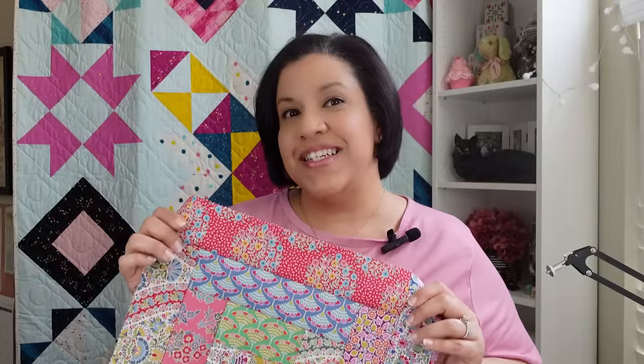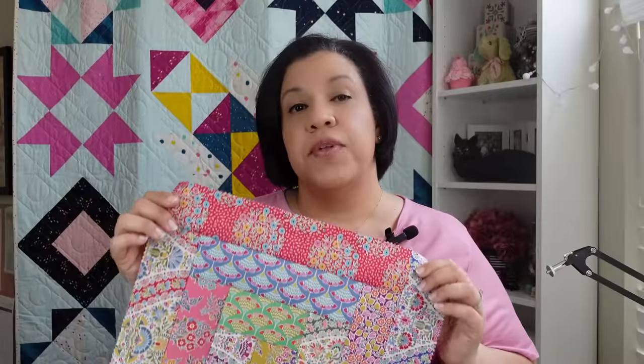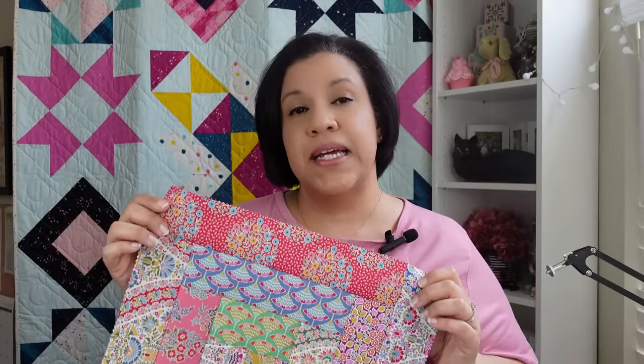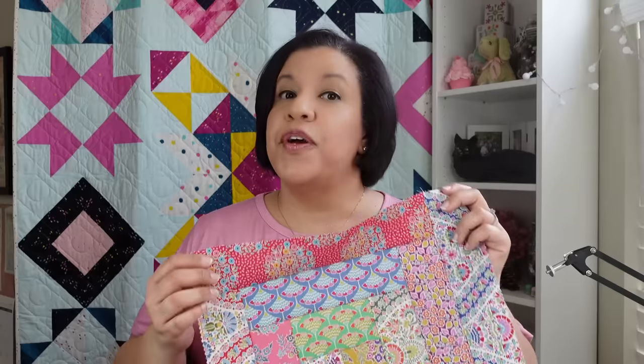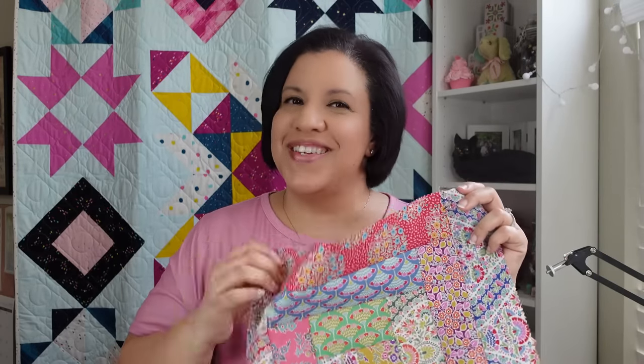Hey there, it's me, Ladeen from Sugar Stitches Quilt Co. I create video tutorials to help you become a better quilter. In this video, not only will we make the Log Cabin Block together, but I'll also give you some tips and techniques to construct the block more efficiently and in an organized manner. We'll also talk about other tips to help you become more confident in creating your own layout with the Log Cabin construction. So if you're ready to make a scrappy Jelly Roll Log Cabin Block with me, then let's get started.